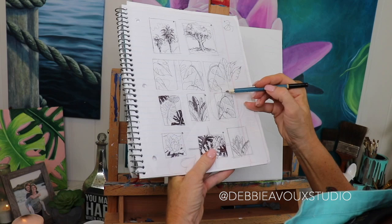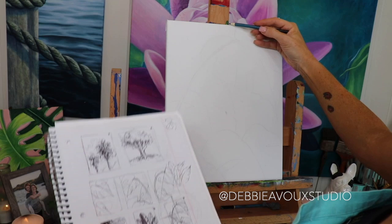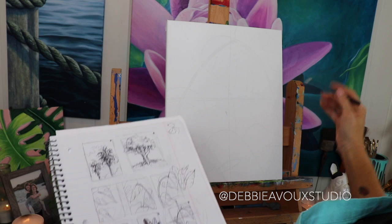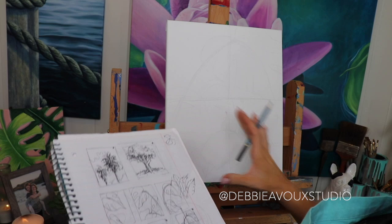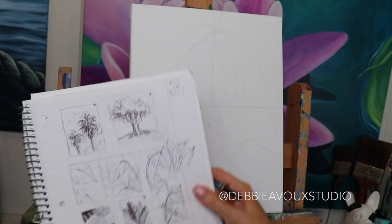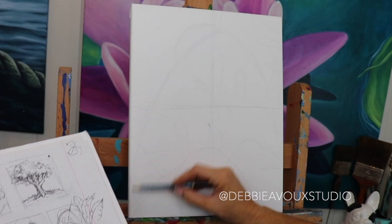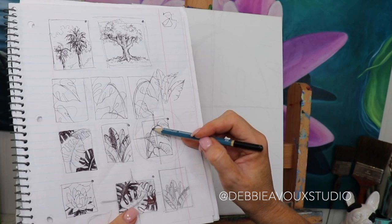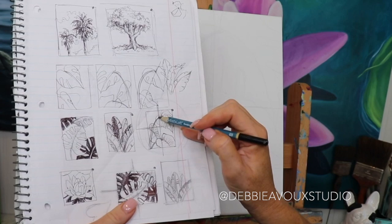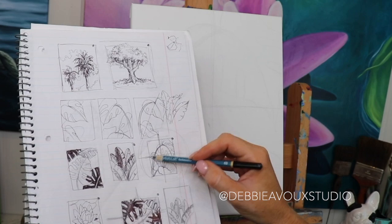Draw a line right down the middle this way — the halfway mark both ways — and then I'll do the same thing on my canvas. It's okay if it's not perfect; this is not an overly precise design. It's plants — if they change a little bit, that's okay. If this were a building or a cityscape you'd want to be exact, but these are plants. Then I just look at each square individually and make sure the shapes fit within that section. I look at the negative space and compare — the negative space is bigger here.